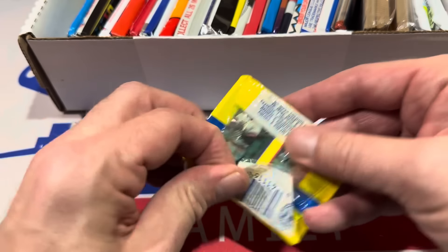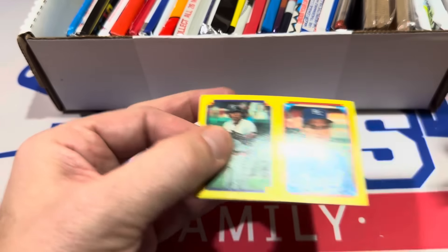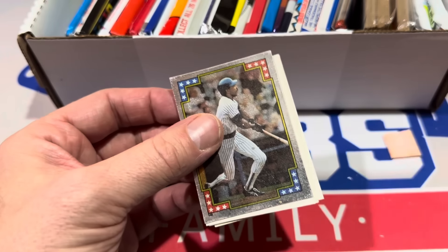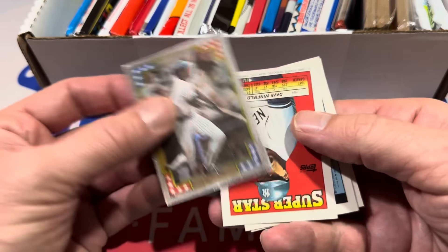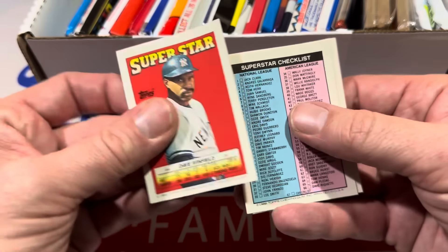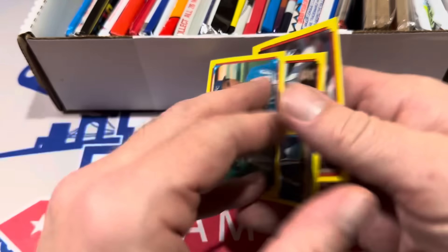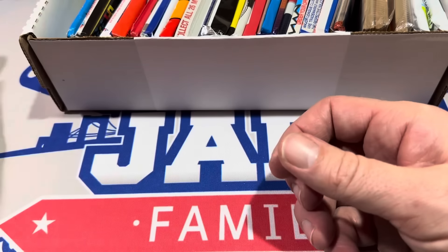Here's the Topps sticker yearbook pack. They used to sell an album with these — I actually had gum coming out of it. There's Andre Dawson. I used to have some of these in my collection. There's Dave Winfield. We have a checklist, Jack Clark. There are also stickers on the back that you can peel off if you want to.